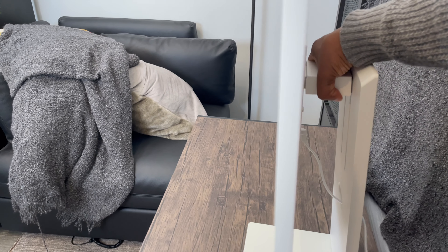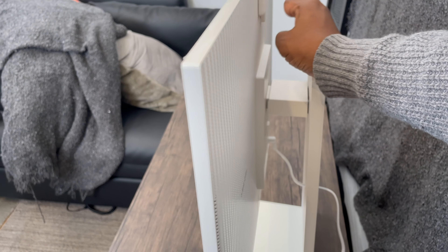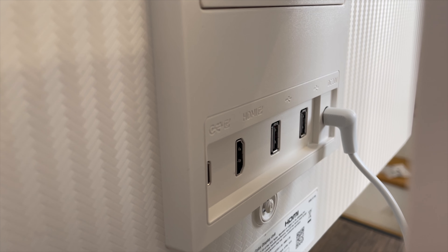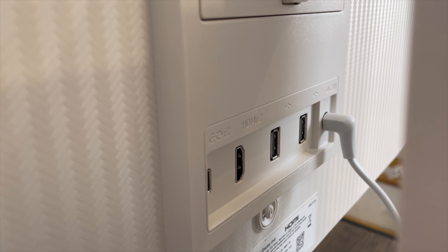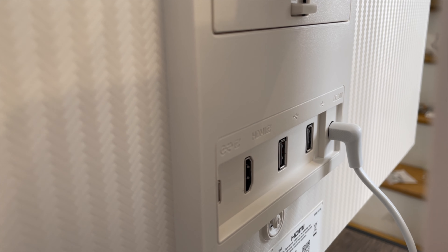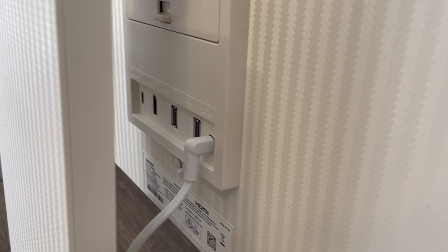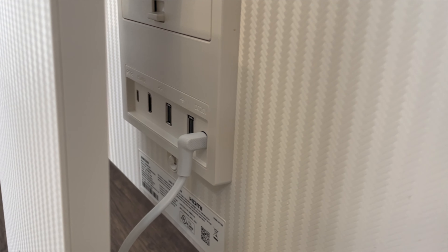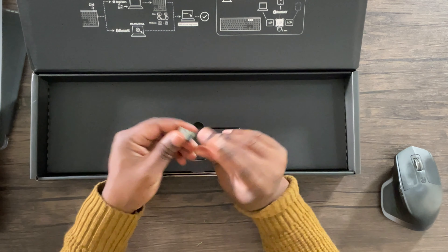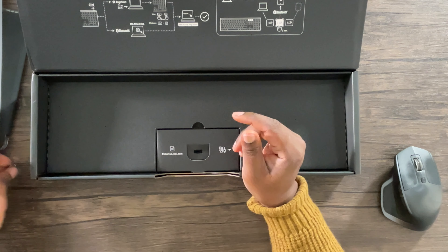The stand is height and tilt adjustable and can also pivot, allowing the optimal viewing angle for maximum comfort. In terms of port offerings, it has one HDMI port, one USB-C port that supports 65 watt charging, and two USB-A ports. This monitor can be used as a USB hub so you can connect your wireless keyboard dongle or other USB devices to the monitor, and while the computer is connected it will recognize them.